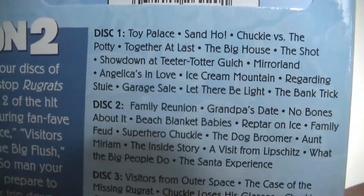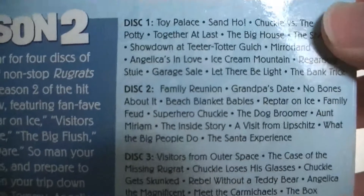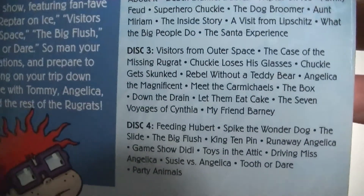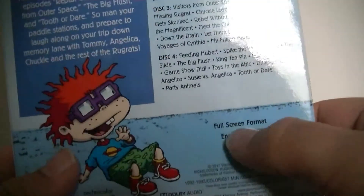Disc 1 and 2 of Season 2. Disc 3 and 4. If you don't want to read what episodes are on it — no special features other than just these two right here, I think. I like special features; I kind of wish they would put them in. But let's get her open.